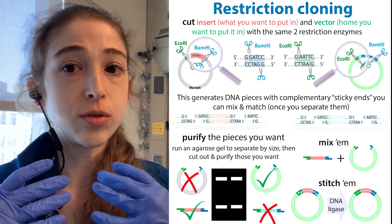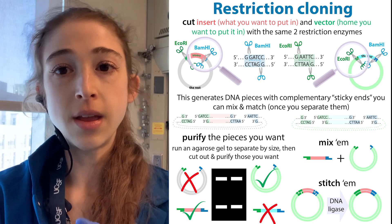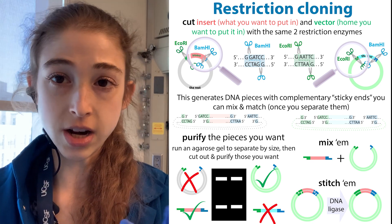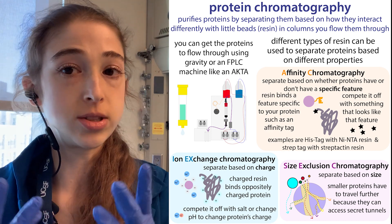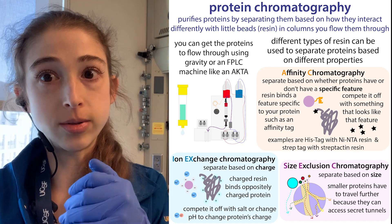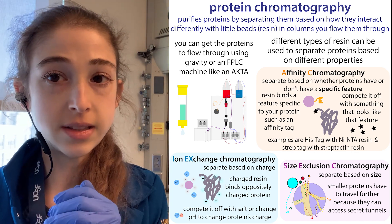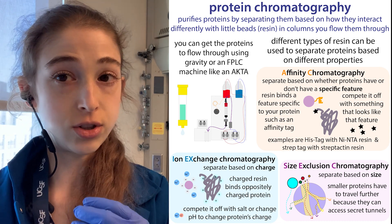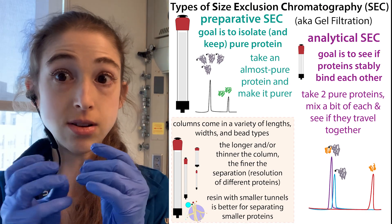It's the same thing except you're loading all of your sample, so you might need to be running a bigger well. For DNA and RNA you're typically purifying them out of gels. For proteins, we're often using size exclusion chromatography or other forms of chromatography — column chromatography where we throw molecules through little columns, tubes filled with resin which are little beads. These beads have different properties that separate molecules based on different things, such as size exclusion chromatography where the beads have pores and separate proteins based on their size.